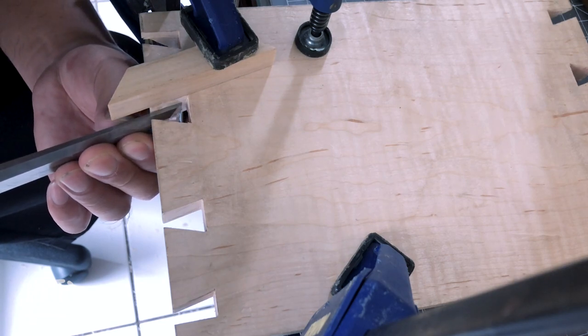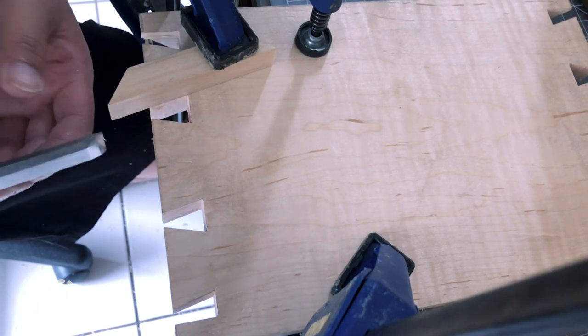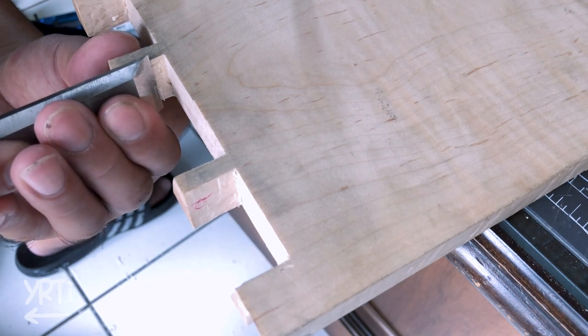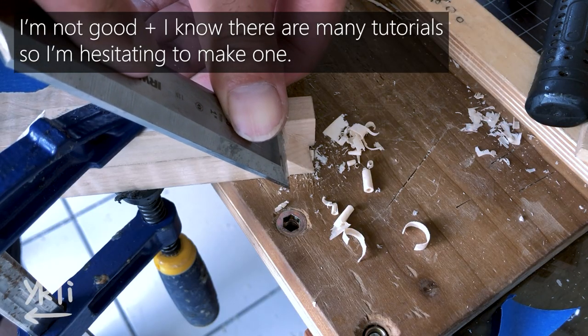Anyways, the dovetail joint was where I most messed up during this project, but I found some tips for making dovetails. It's too much info to fit in this video, so if you want me to make a video about what beginners should care about when making dovetails, please let me know in the comments.